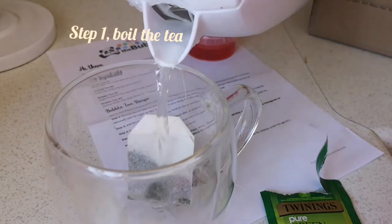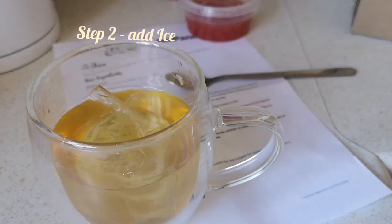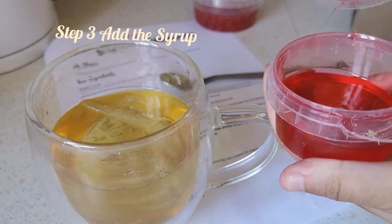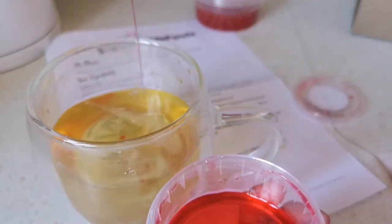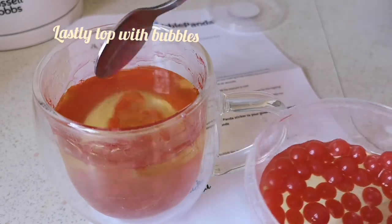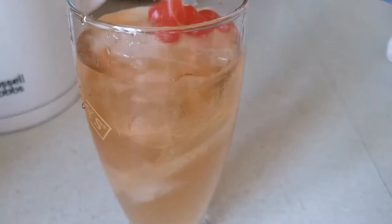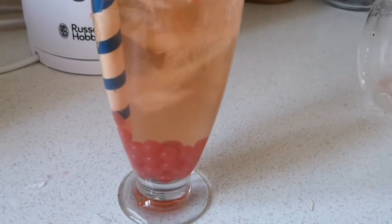Step one is to boil the base flavour tea and then you add ice to the tea. Next you add the syrup, which is dependent on how sweet you like the tea. And lastly you top it with bubbles. My ice actually melted before I added the bubbles, so I decided to decant the tea into a taller glass and then add the bubbles on top, which looked a lot better.